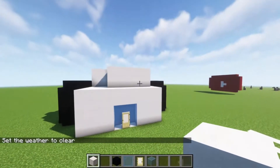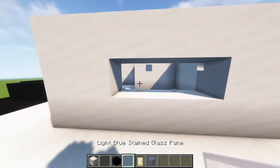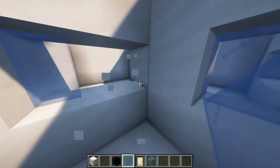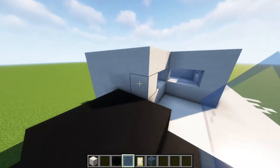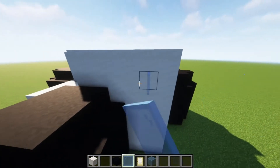Right now it should be looking like this. And what you're going to do is put 3 glass panes in there like that — 1 here, 1 here. Or you can make them connect just like that. I think this personally looks better, but you can do whatever you want. And you can put 3 right here.